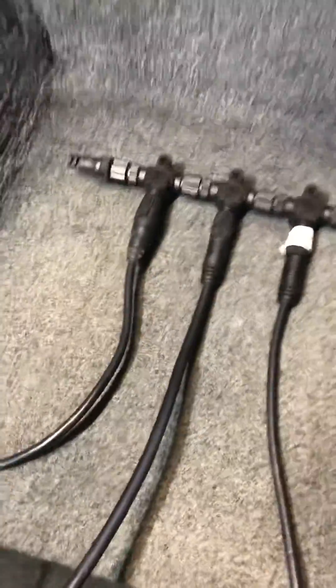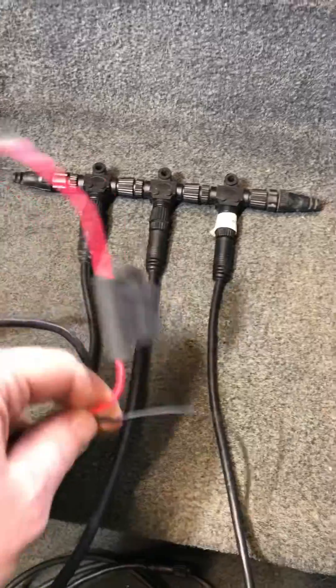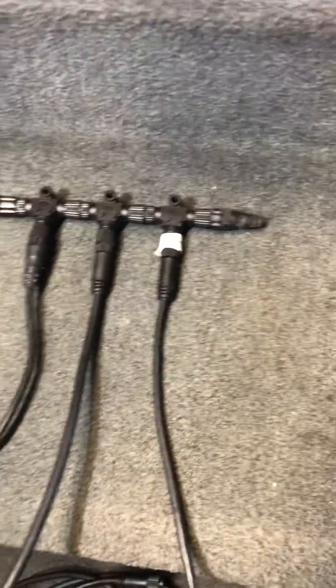So the first one just goes to power. That's your standard positive and negative, goes to power and ground. Simple enough there.